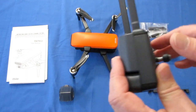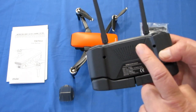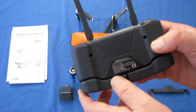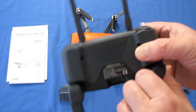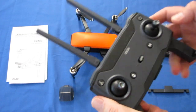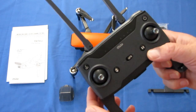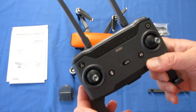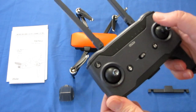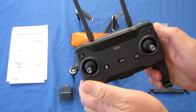This controller has a battery inside of 3.7 volts, 2600 milliampere-hour — that is a large battery. You need that extra power to get that type of control range, particularly the 2.4 gigahertz control signal from this controller. A lot of that power is going into the 2.4 gigahertz control signal to give you that extra range.